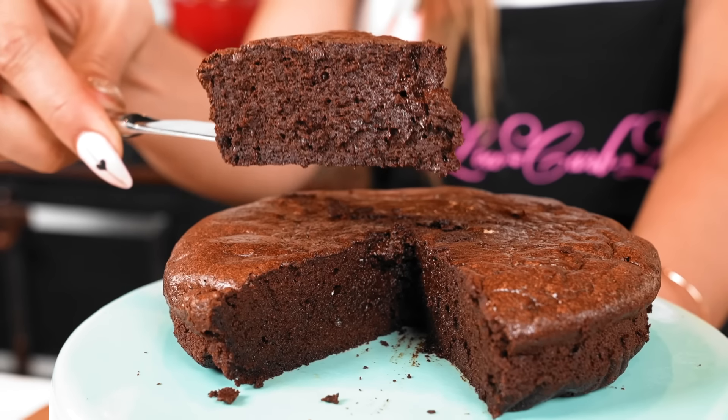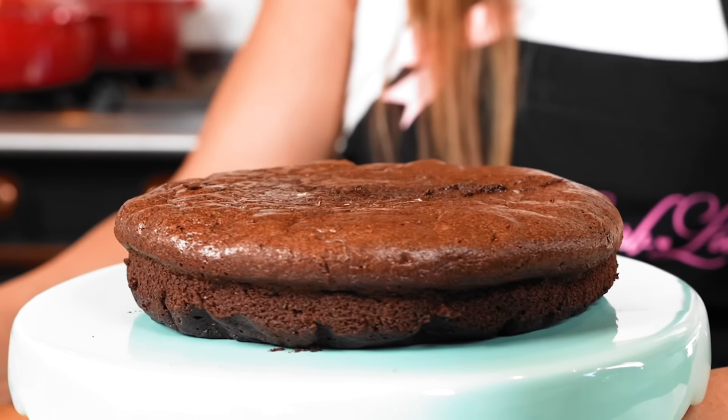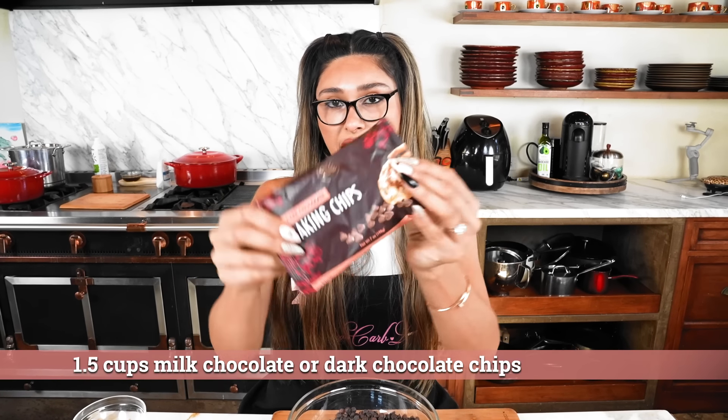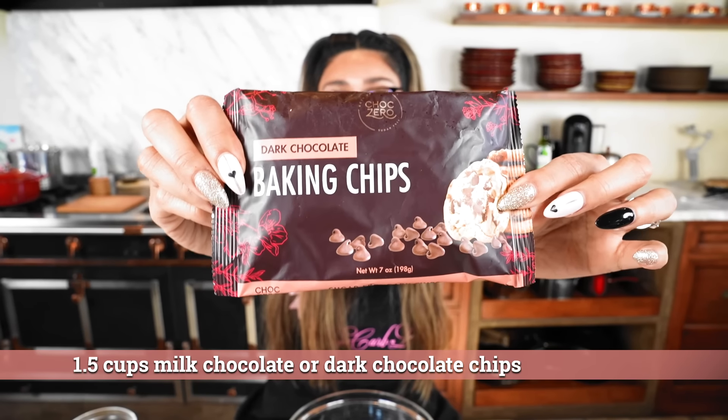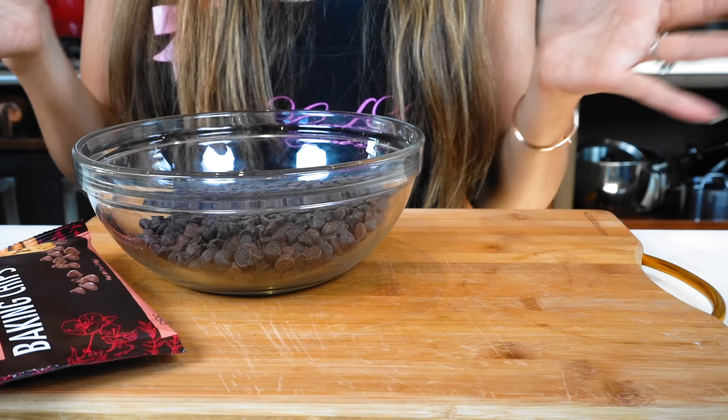Hey guys, I'm Myra and on today's menu we're making a cake that's made with two ingredients — it's gluten-free, dairy-free, and low-carb. So let's get started. I'm using dark chocolate; specifically these no sugar added dark chocolate chips by ChocZero. I'll leave them linked in the description below and I also have a discount code which is 'low-carb love' if you guys want to grab them.